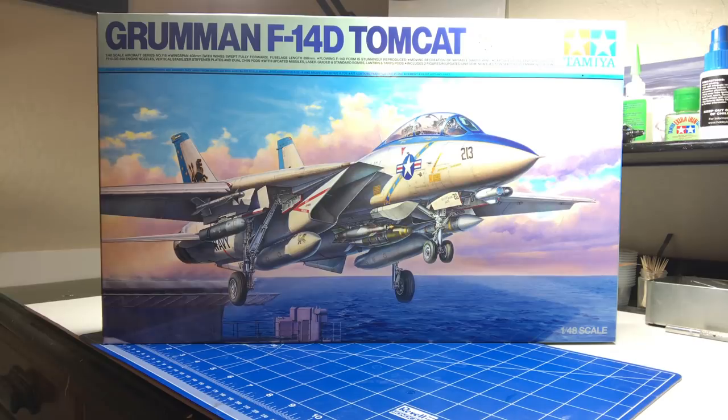Hi everybody, my name is Mike Reeves. As you can see here, we have the brand new upcoming release of the Tamiya F-14D Tomcat. Andy was kind enough to let me build the kit for him as he's got a lot going on right now — and frankly, I pretty much begged him to do it. So what we'll do here is a quick, fun, 100% out-of-the-box build. I'll show you some of the things I'll do to hopefully improve the assembly sequence, and overall I'm looking forward to getting started.